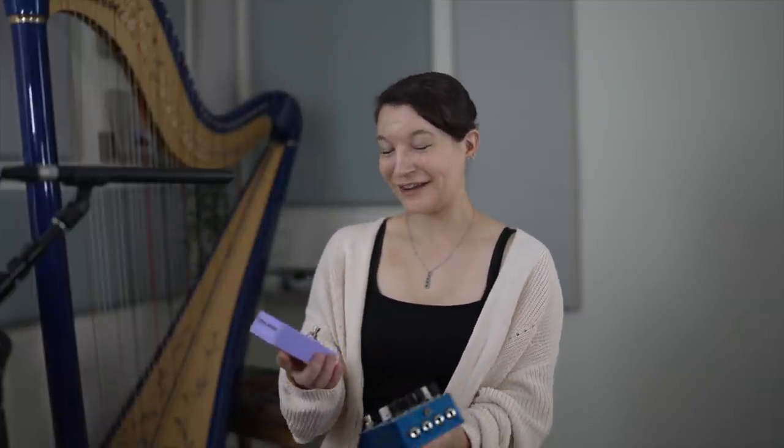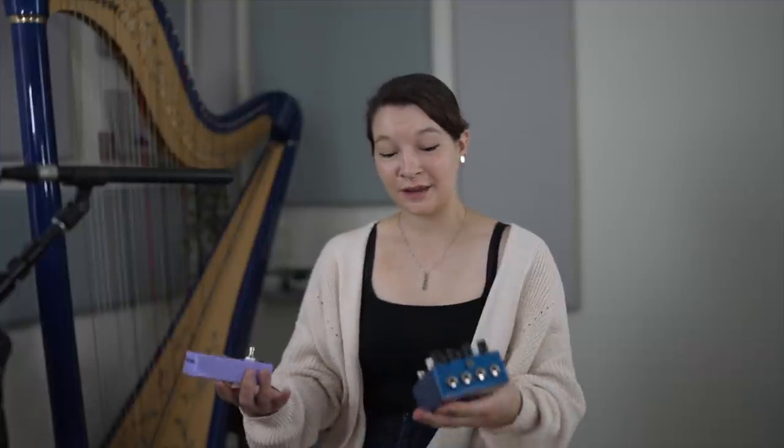Thank you so much to Leem's for letting me borrow your weird little babies, your weird little expression babies. I'm going to be sending them back to you. Everyone else should check out their stuff because they have really cool and unique pedals.